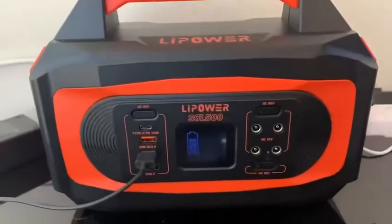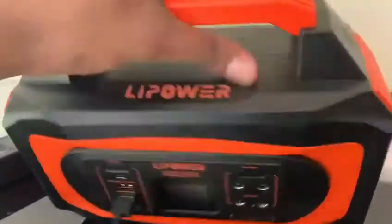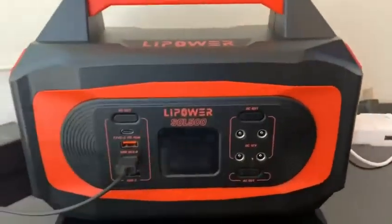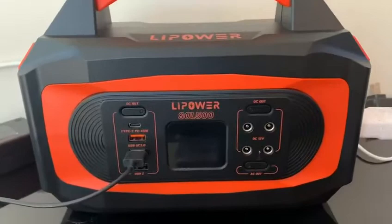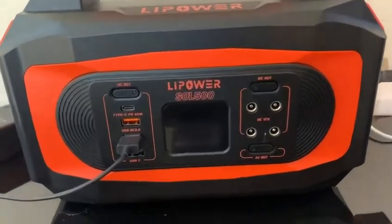Hi everyone, I'm doing a review of the LiPower Sol 500 power generator. It's a mobile generator, easy to move around and carry with you on a family trip. We use it in the car, just driving up and down — good for charging a laptop.